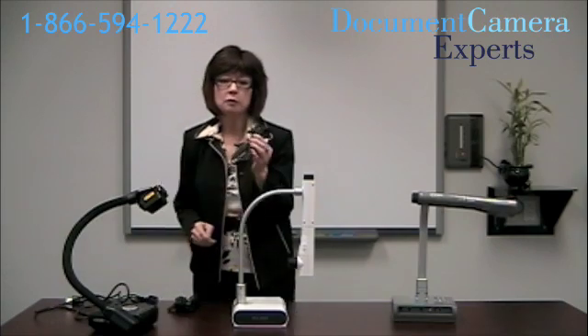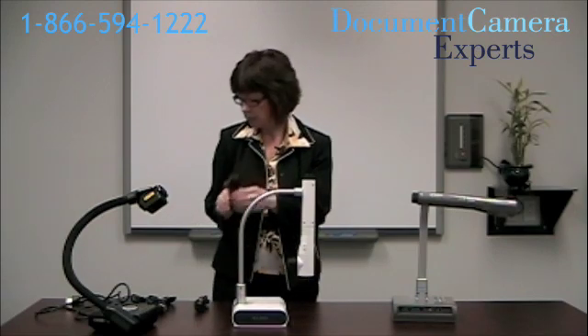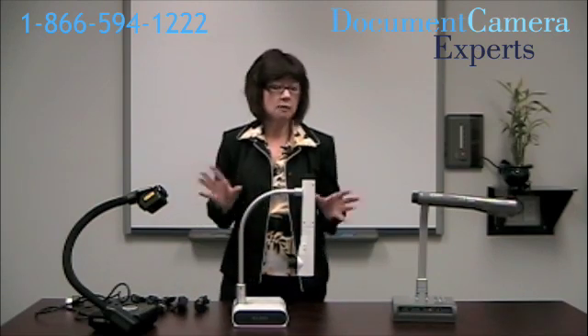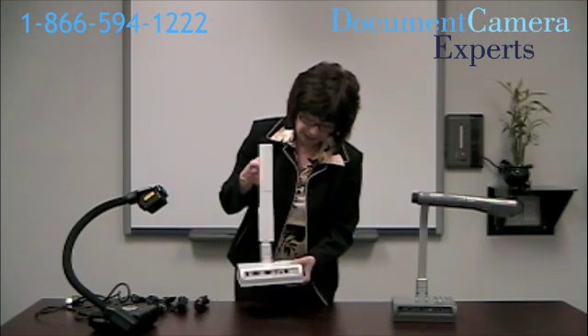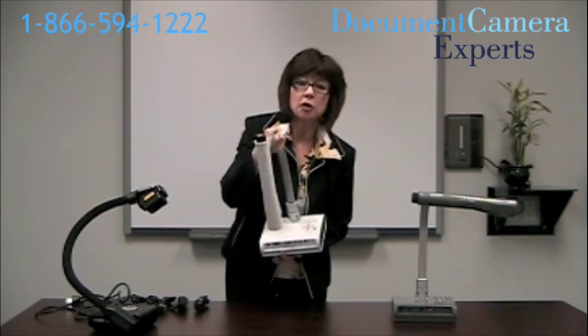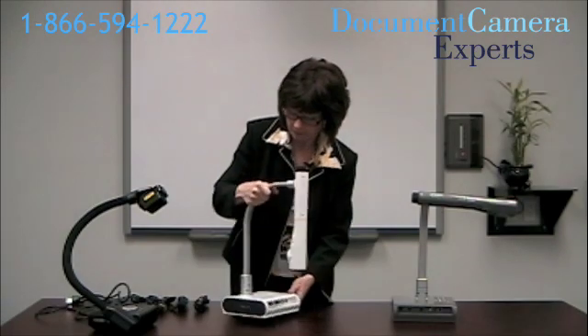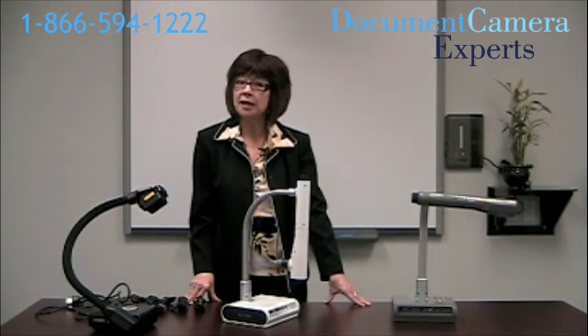If you're hooking it up to a projector, you'll need the VGA cable. And if you're hooking it up to a TV, you'll have an S-Video cable. All of these cameras come with USB cables that will go directly to your computer, and the cameras are also labeled. In fact, this one and the smart camera both have little pictures to show you where you're attaching them. All these document cameras are so easy to set up that absolutely anyone can have them up and running in minutes.